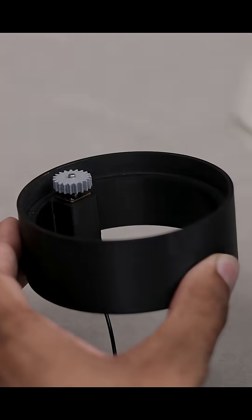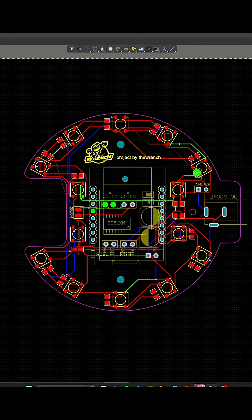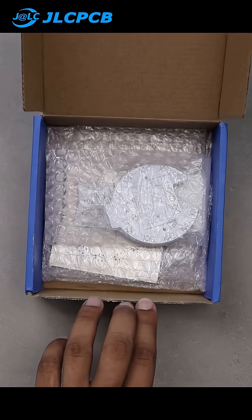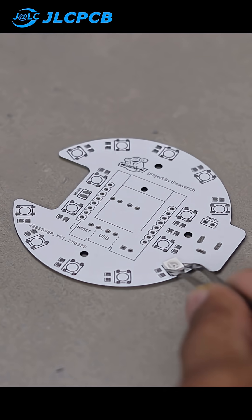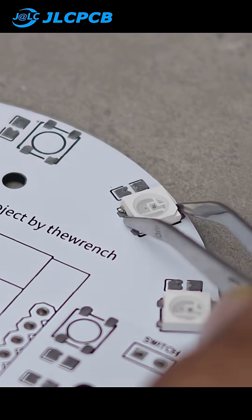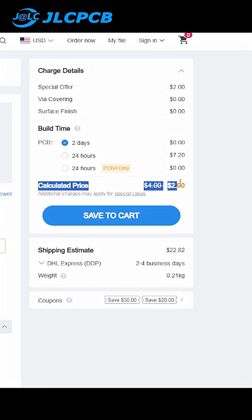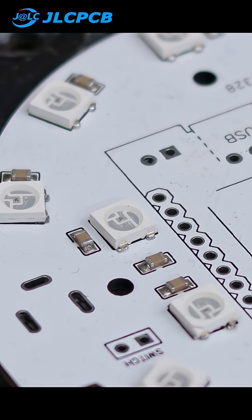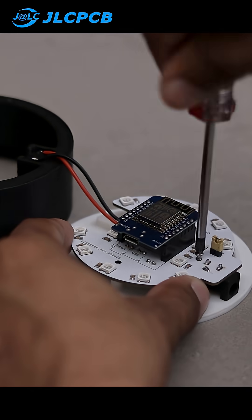To keep this product as clean and professional as possible, I designed a custom PCB for all the electronics and ordered it from GLCPCB. They deliver high quality PCBs at incredibly affordable prices — just $2 for 5 PCB boards. Ordering is super simple: just upload your Gerber file, choose your PCB settings, and place the order for your very own custom PCBs. The quality is top notch, and just like that, the main board is ready.